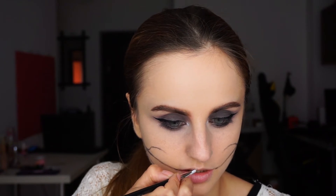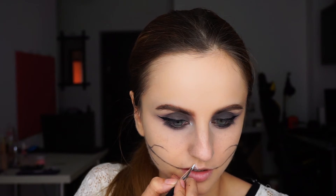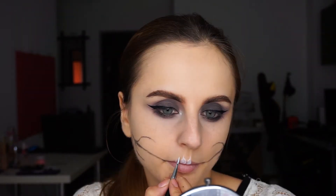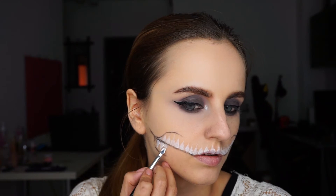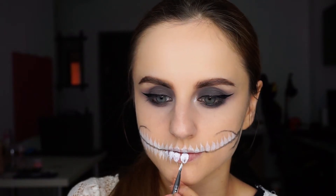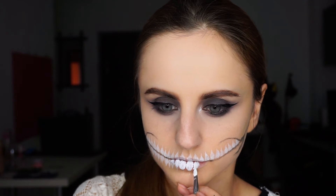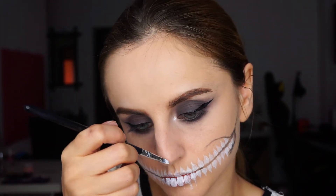I'll make the lines thicker at the base and then thinner at the top. I'll also use the white face paint to do my nose.